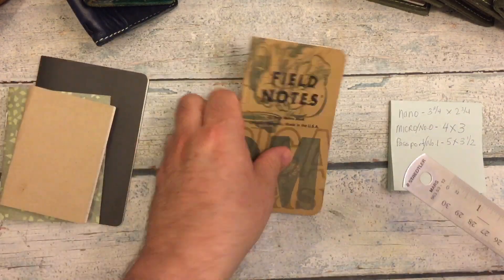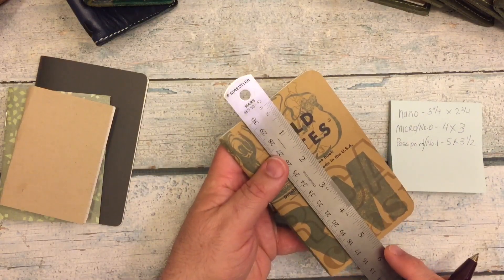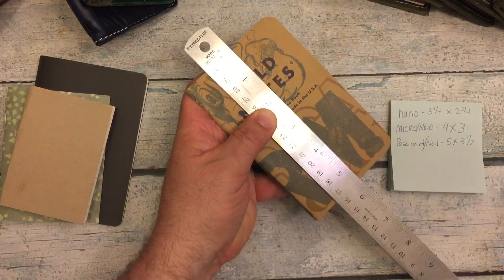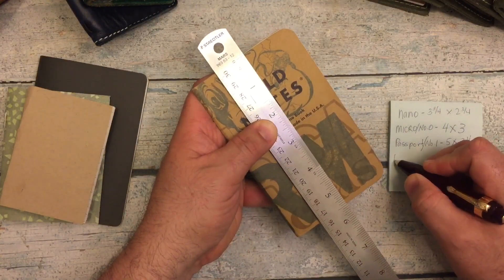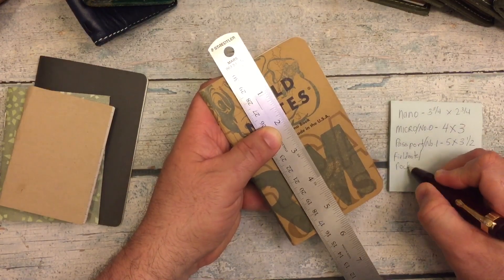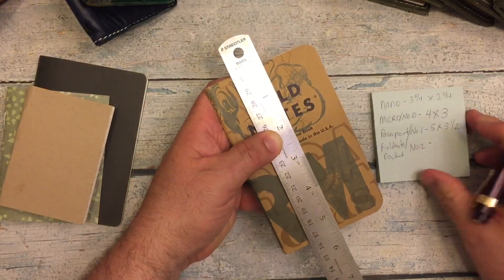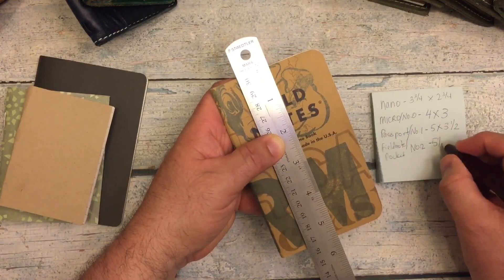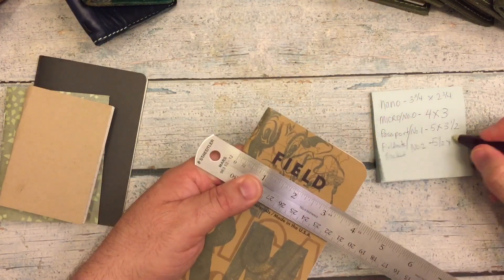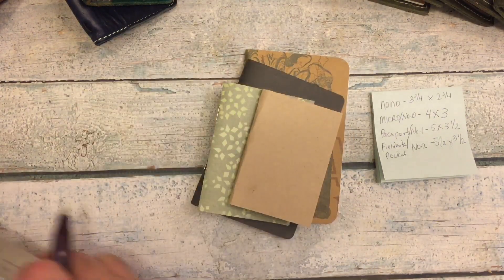The last size we're going to talk about is the field note size. This one is five and a half wide. We'll write it down — field notes. Chic Sparrow calls it a pocket, and Foxy Fix calls it a number two, so it's known by those three names. It's five and a half, and the width should be three and a half.